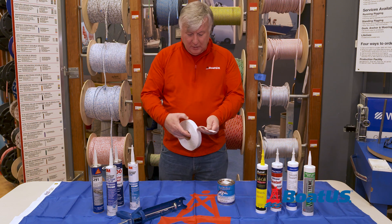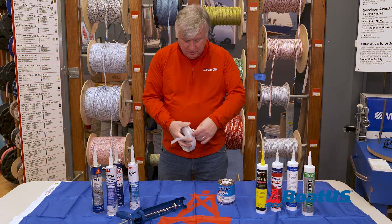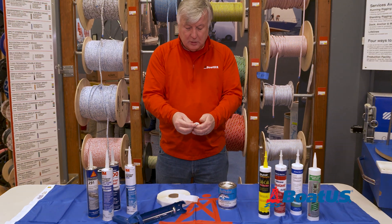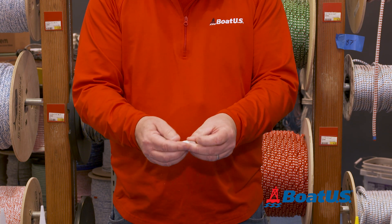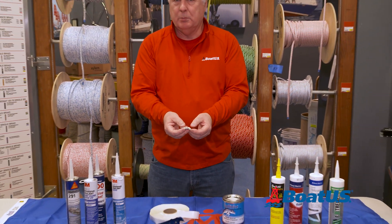Another option is butyl tape. This comes on a roll — you just peel off a section, it snaps off, and as you can see it's very malleable. You need it to the shape you want and it's perfect for fitting under deck fittings like cleats and winches. It never sets up, so if you have to remove it again at some future point, it's perfect.